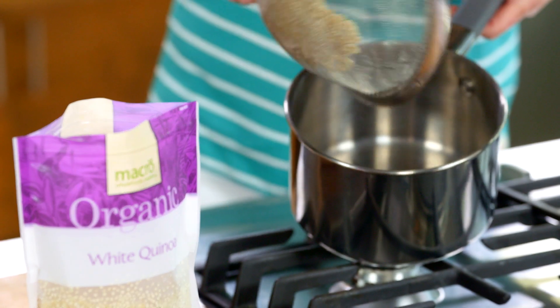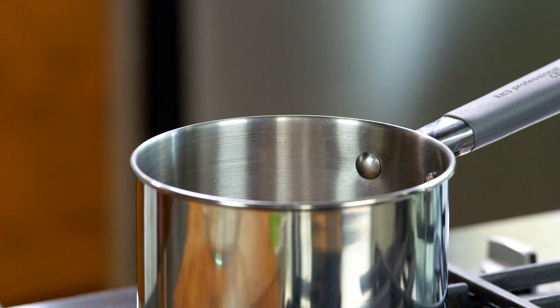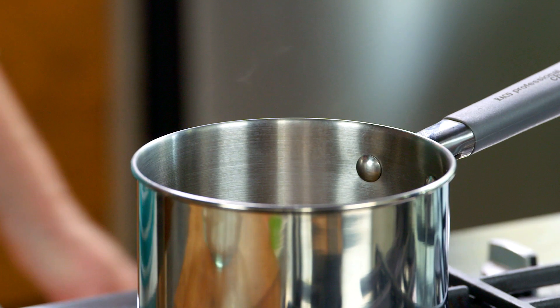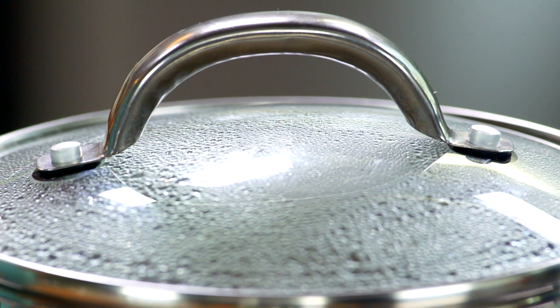Go straight into a small saucepan, add half a cup of cold water, bring to the boil over medium heat. Cover, reduce, and simmer for 8 to 10 minutes. Turn off the heat and steam for five minutes.